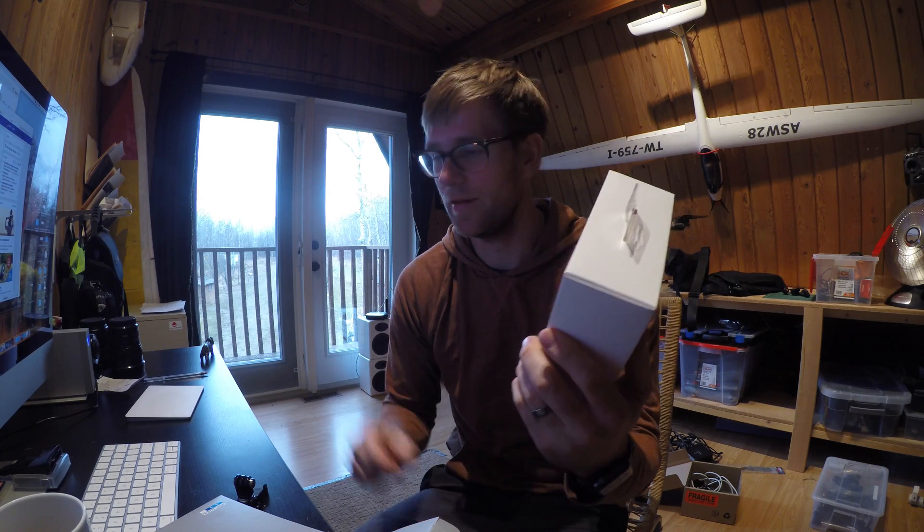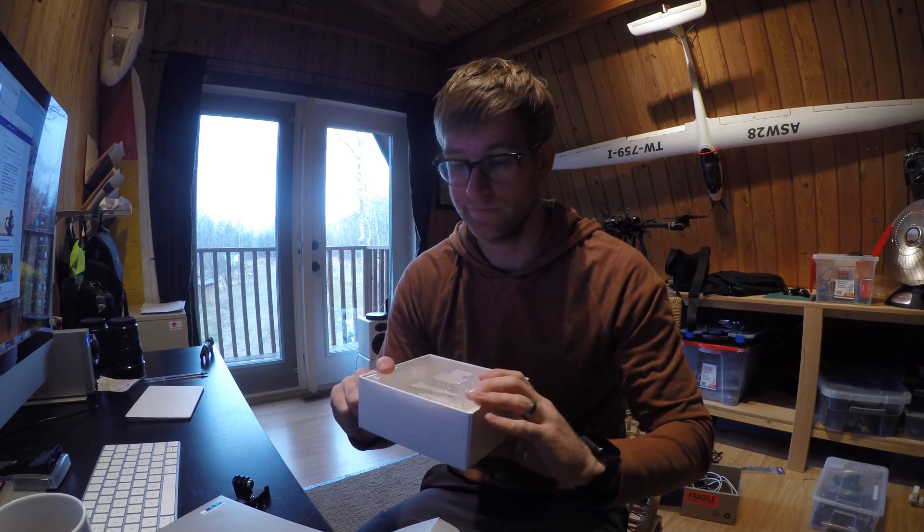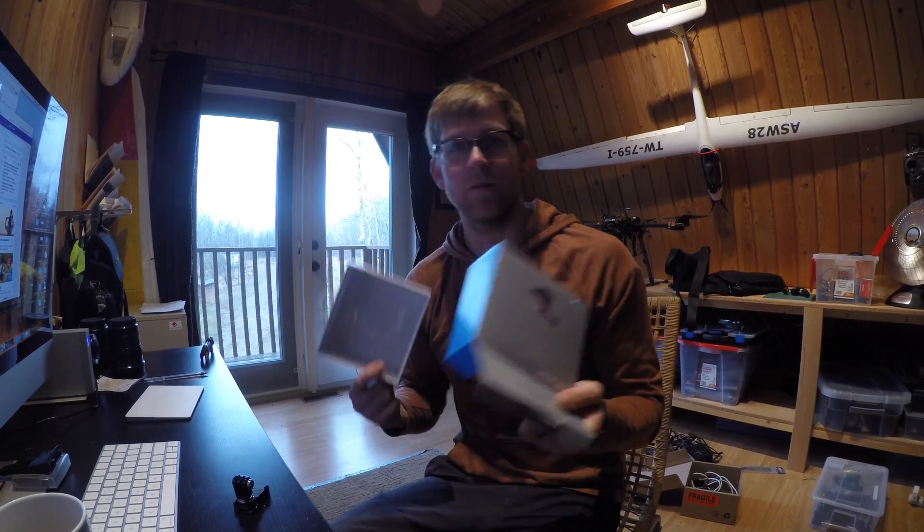There's a huge box for this product. I don't know why they would use something that big — what a waste.